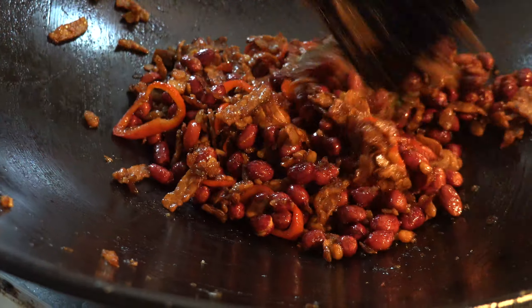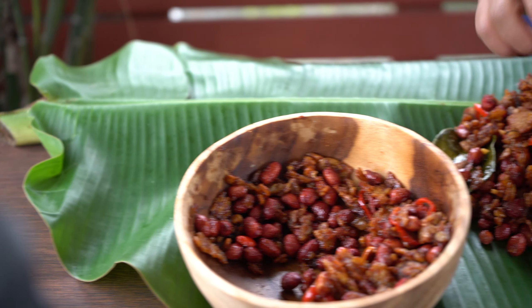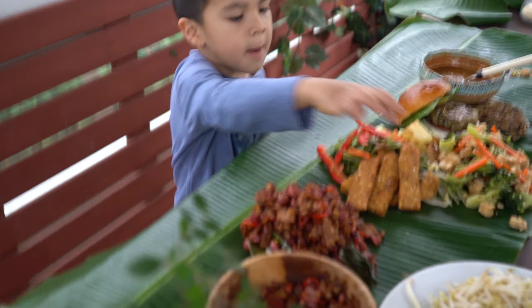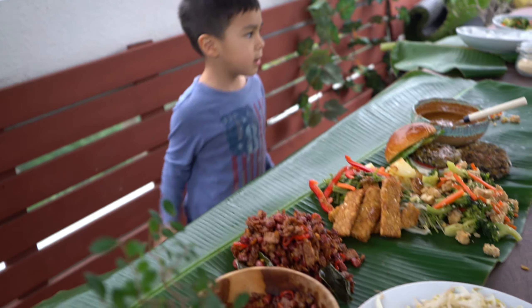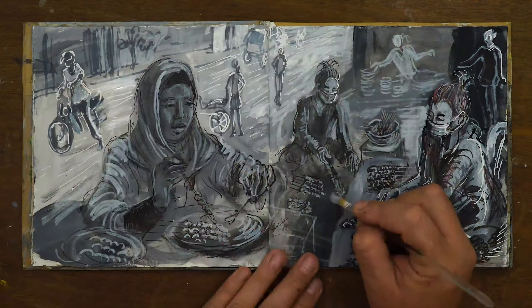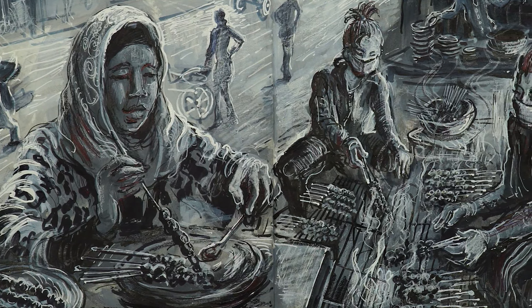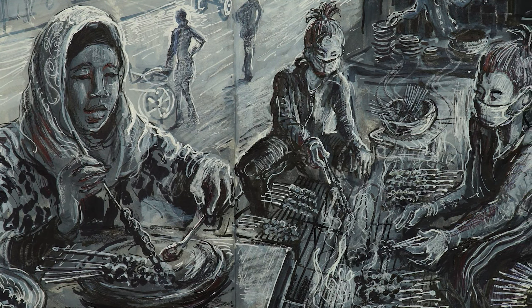Why don't you try it? Delicious. That's tempeh! I hope you enjoyed this episode of Kitchen Sketchbook. Please do support us by sharing and subscribing to this channel. Thank you so much everybody, and do take very good care of yourselves.